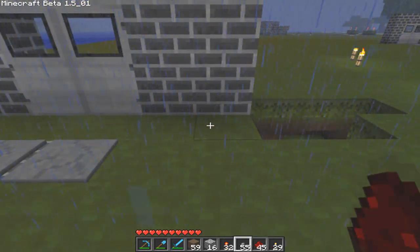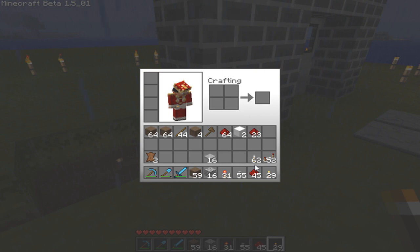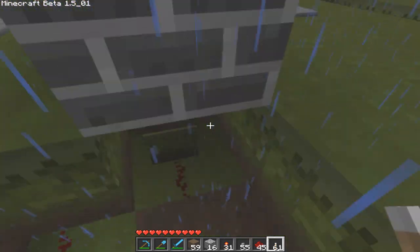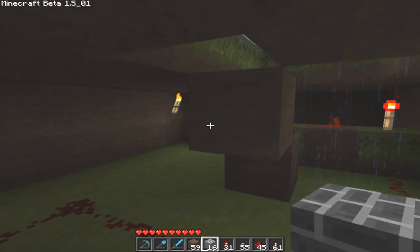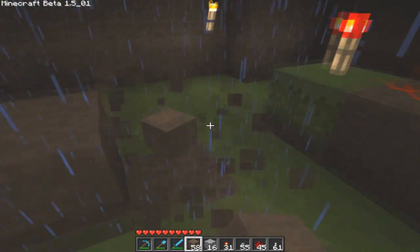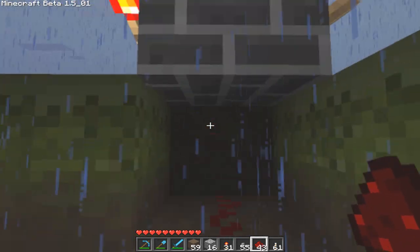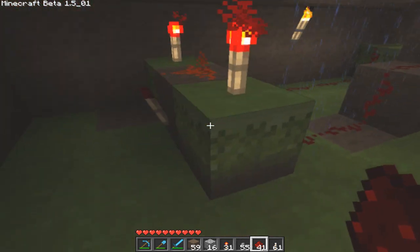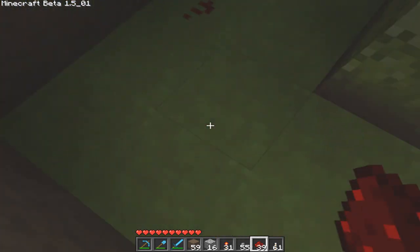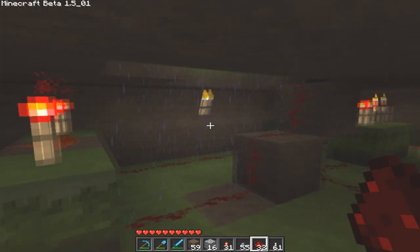So we're going to put our redstone torch right here and we're going to throw out the lever on this side. I did my measurements a little wrong, but it's okay, we can fix that. Then you're going to run your redstone from up there down to this side. This side is run to one side, this side is run to the other side, and the back part of it is going to run over to touch this one, just like that.